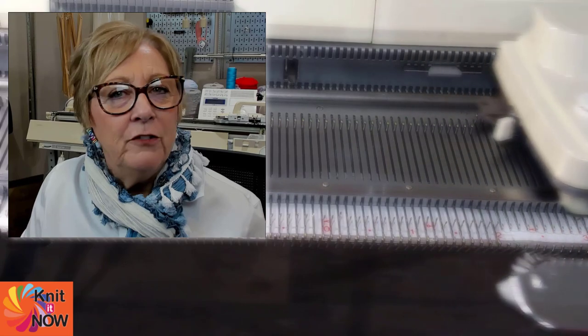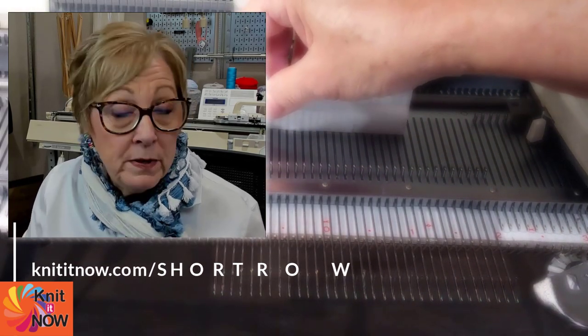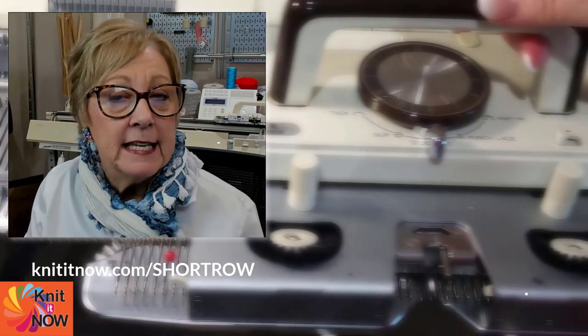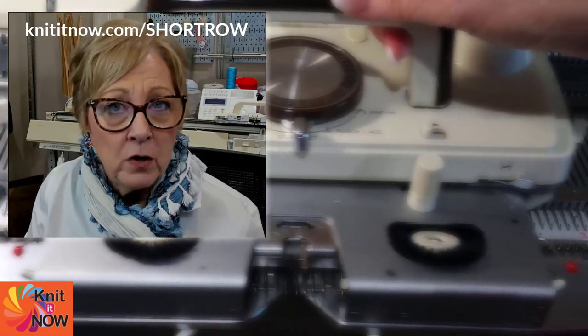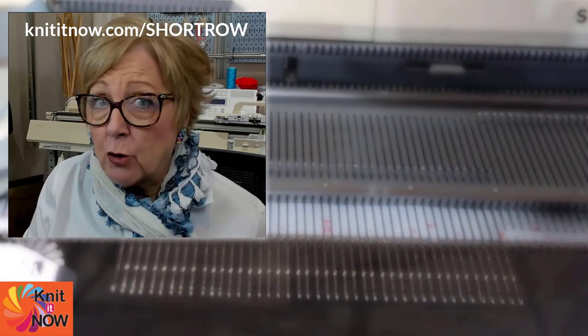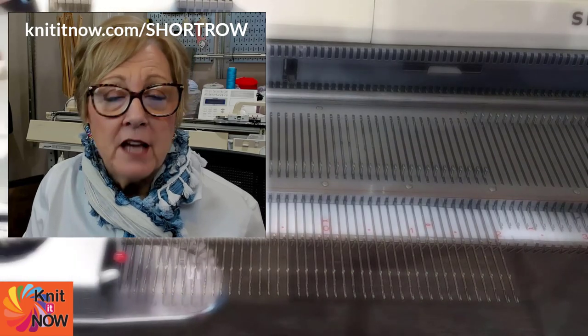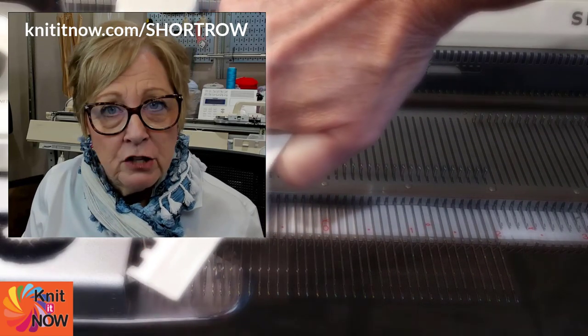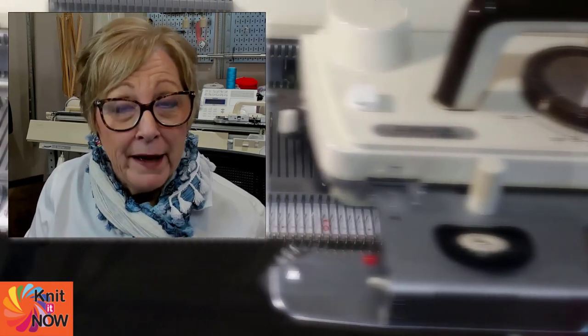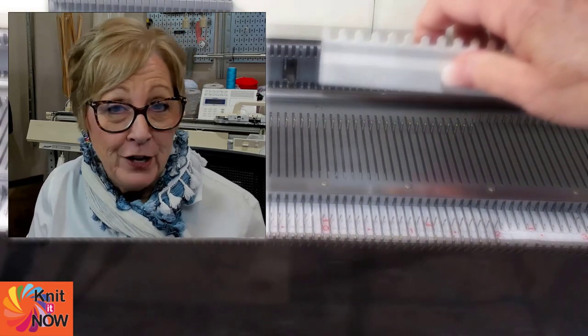If you're interested in learning more about hold position, partial knitting, and short row shaping, please visit knititnow.com/short-row. And don't forget to subscribe to this channel — we publish new videos every week on a wide range of topics having to do with machine knitting. Click the little bell to be reminded when a new video is published.